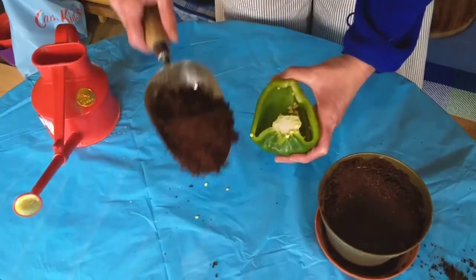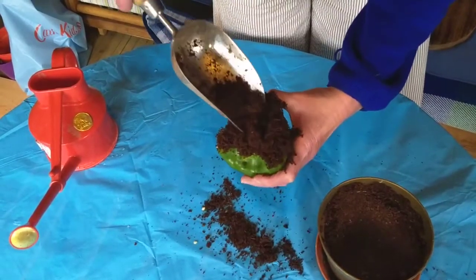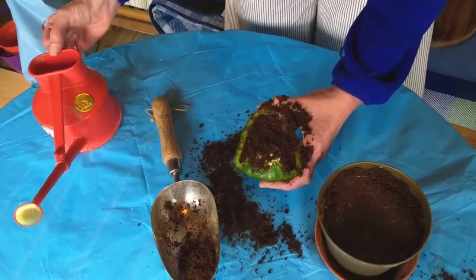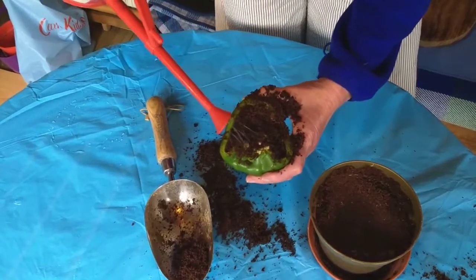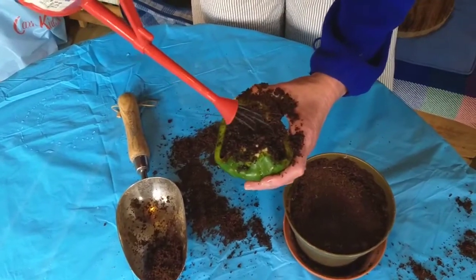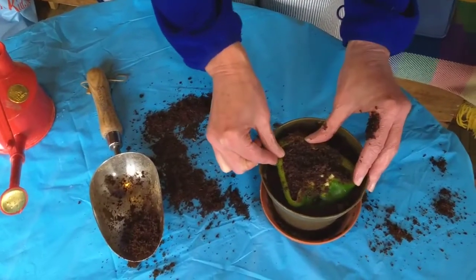Then put some compost on top of the pepper, like that, and water the seeds in, and then place the pepper into a pot with compost in it.